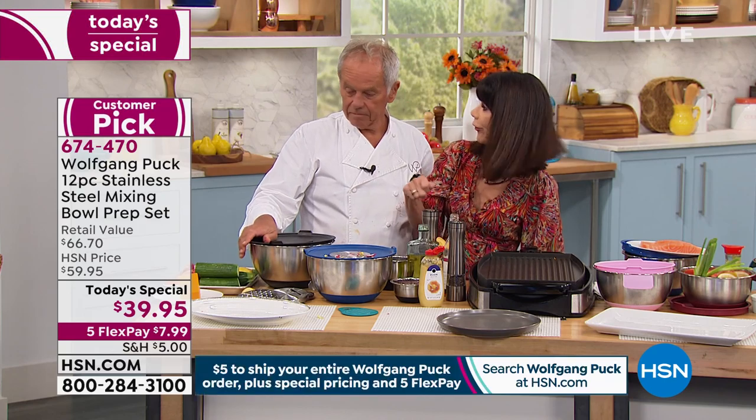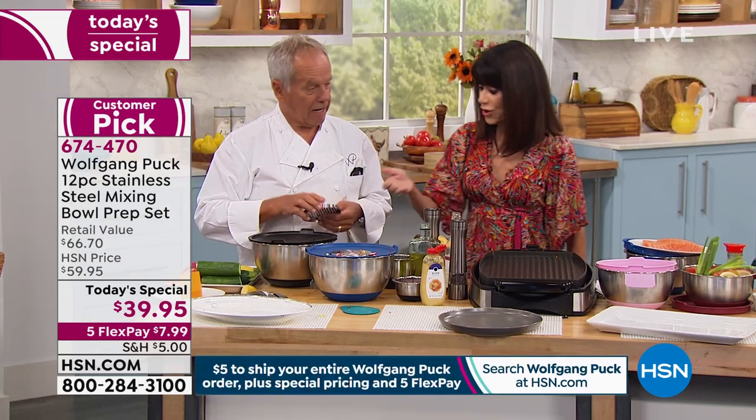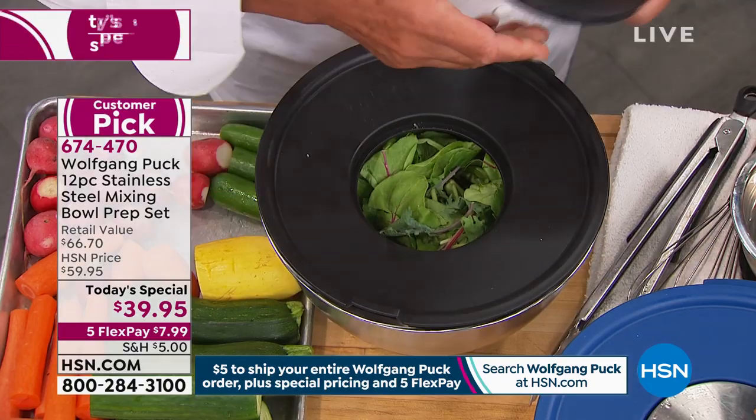So you can make your salad, put the dressing in, shake it all together, store it, take it with you. You've saved time. You have a piece of parmesan? Let's make a little Caesar salad style here.